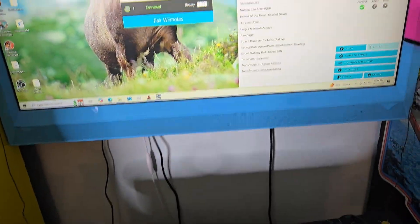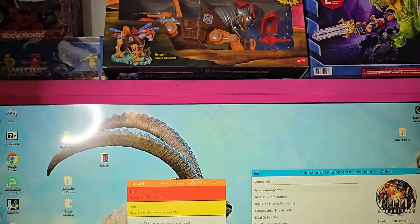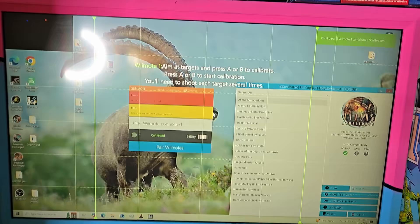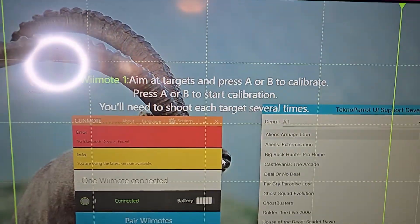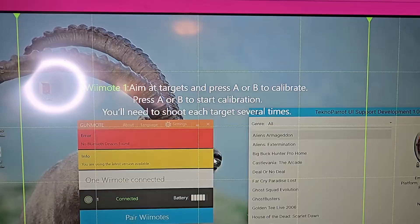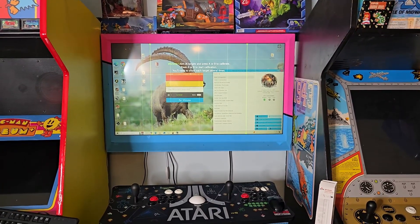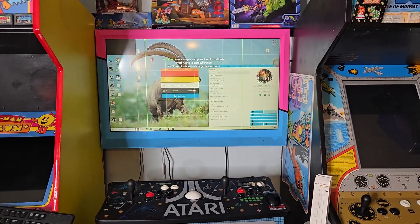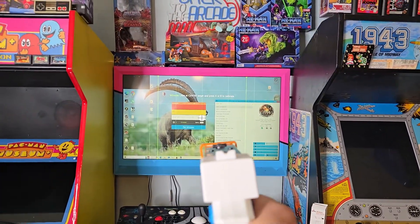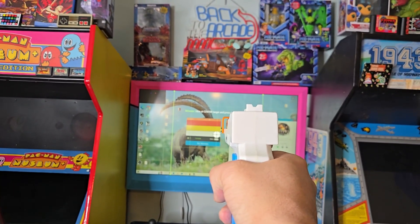Next I'll show you calibration — how to calibrate so you get really accurate results with just one Wii sensor bar. On your remote, press minus and the home button at the same time and hold it for a second. You'll get a calibration screen that says 'aim at targets and press A or B to calibrate.' Stand back from the screen about six to seven feet and hit A or B to start. Once it starts, look down the sights of your gun, put the target in the center, and shoot it.